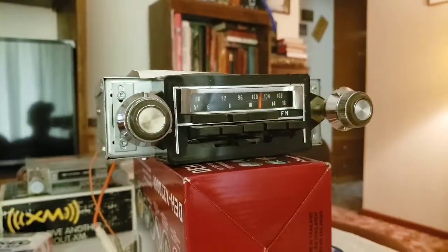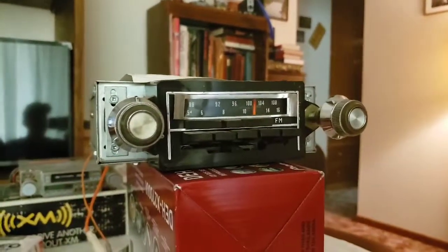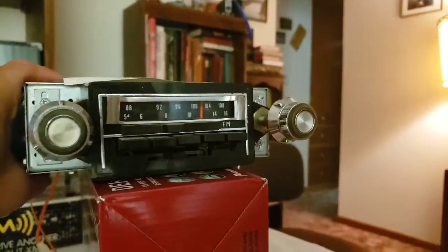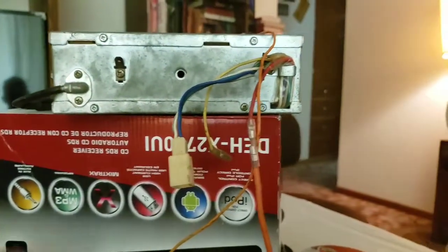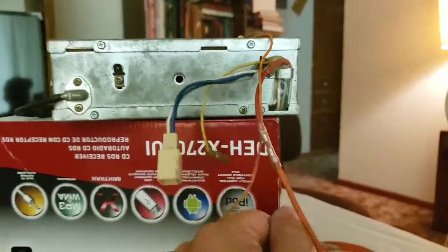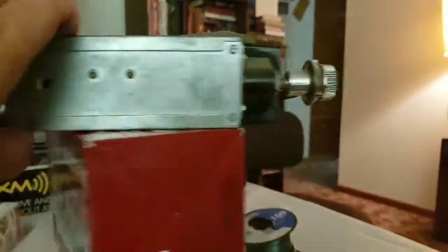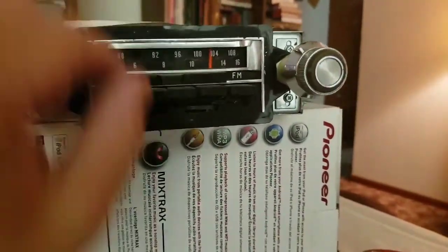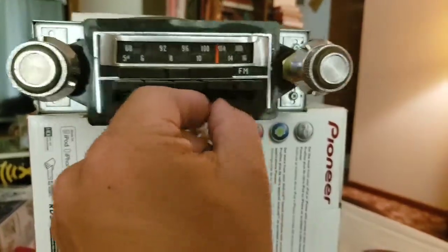In the pre-dawn days before stereos really got popular, this is what people had. This is a stock unit out of a 1977 Olds Cutlass Supreme. This is all that was to it - four speaker wires, it grounded through the antenna, and a power wire. That's all you needed to get some really cool tunes. It's actually a fairly nice stereo setup for the car, but it didn't have an 8-track player. All it had was AM and FM and five presets, but it did have a neat balance.